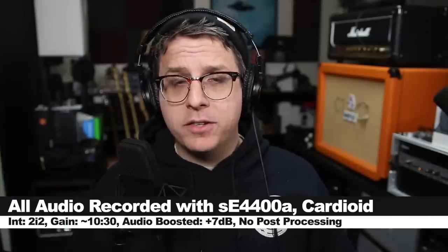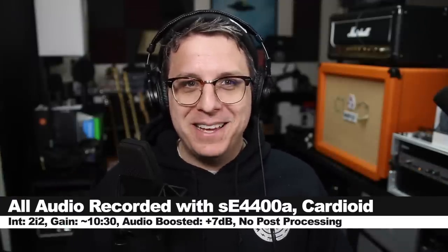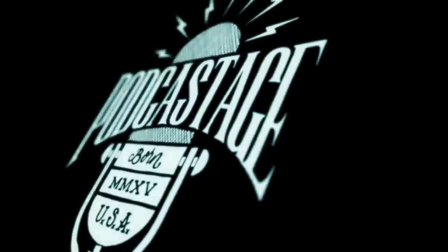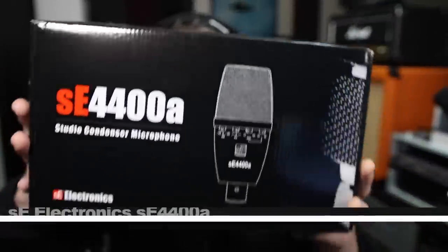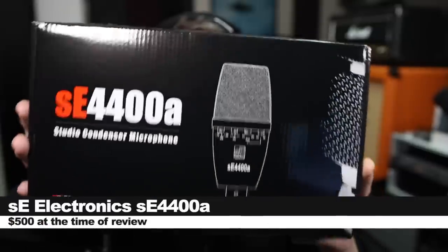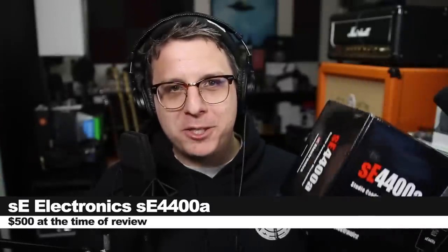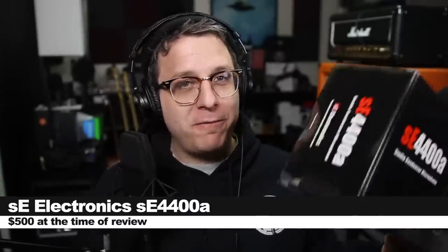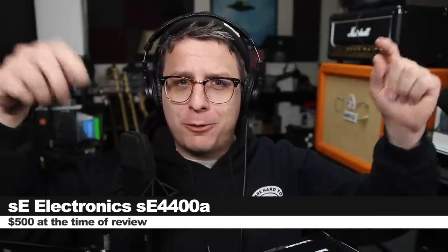Greetings earthlings, today we're reviewing the SE Electronics SE 4400A condenser microphone, which I think might be trying to rip off the AKG C414 — but you be the judge. If you want to pick up this microphone, it'll set you back around 500 dollars.